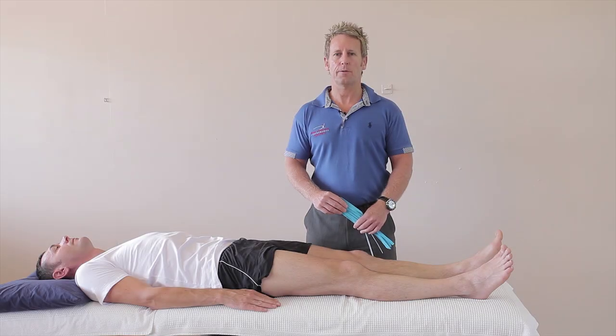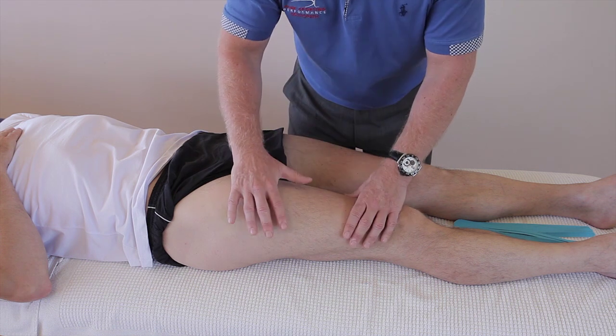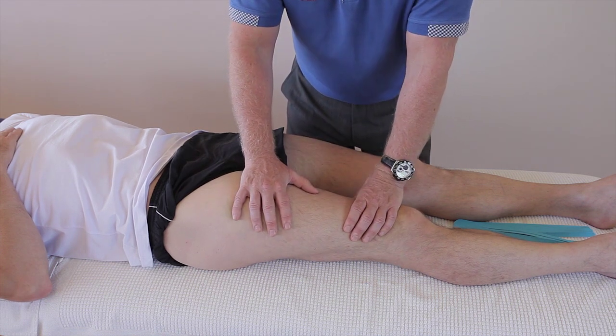In this video we're going to look at a taping for a hematoma or swelling of a quadricep muscle group. Contusions to the lateral side of a leg are very common in sports, especially in rugby.